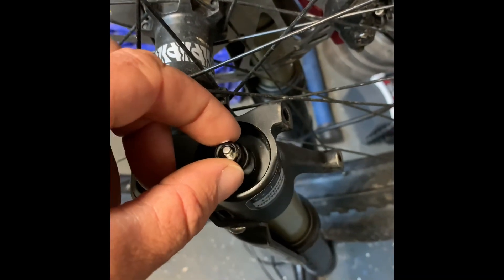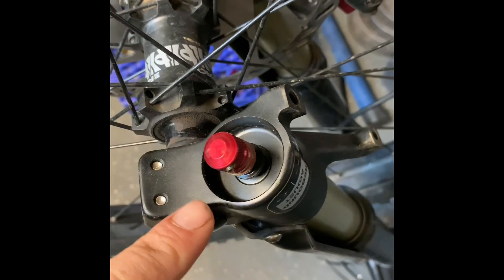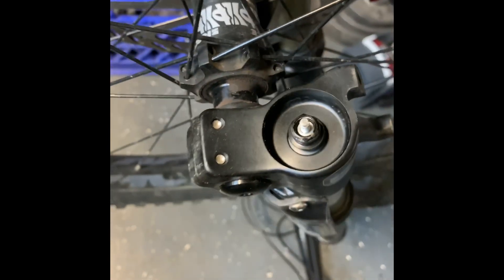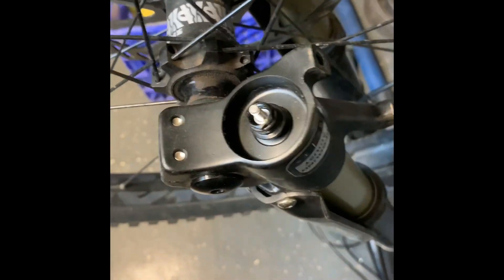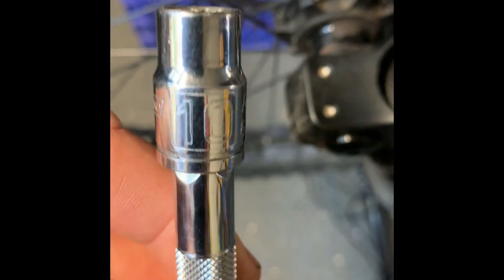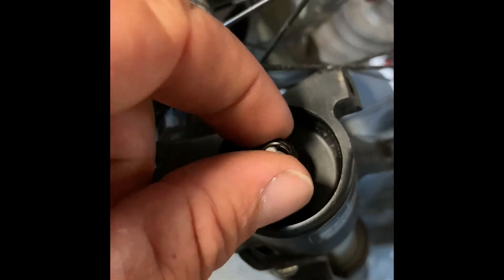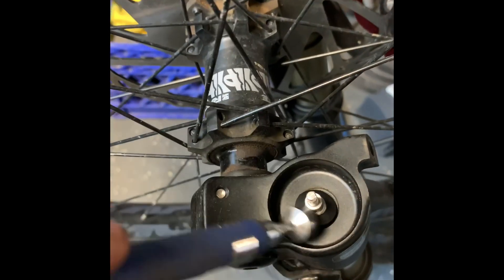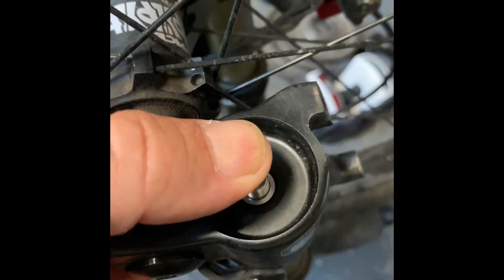This screws onto that right there. The rebound knob goes on that. So you just do the reverse order. Release that set screw, pull this off, take that next nut off — I used a 10 millimeter. Remove this, and I used a magnet to remove that crush washer. You can actually press this down and out of the way.